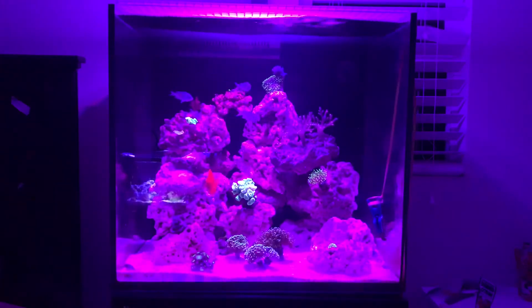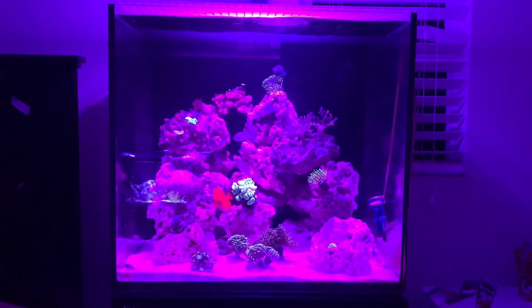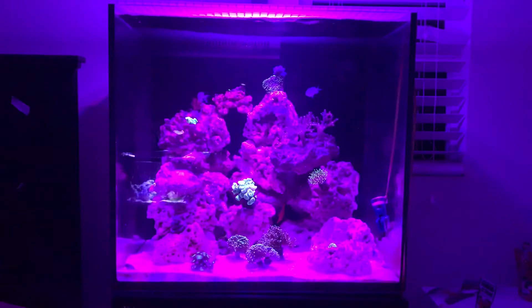Here you can see the yellow tang I got two days ago. This tank is about five days over one month — so about 35 to 36 days old — and it already looks like a nice tank. The corals are looking fine, and this tang has been here for a few days and is already out swimming, eating seaweed nori.